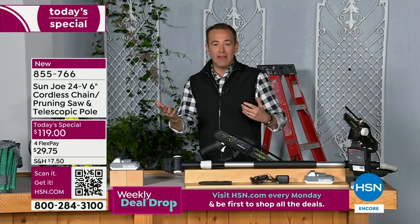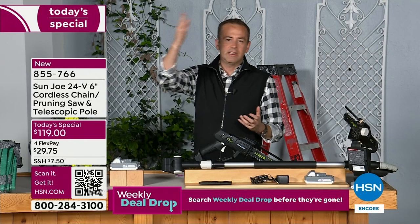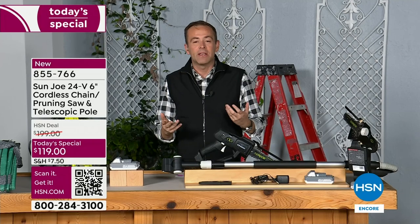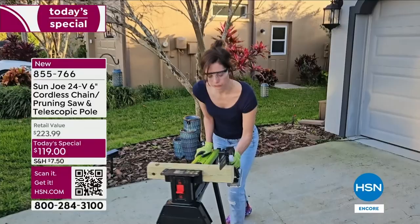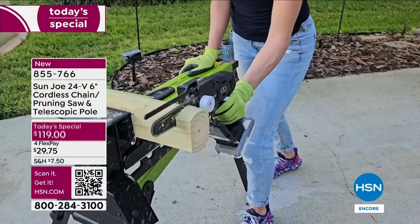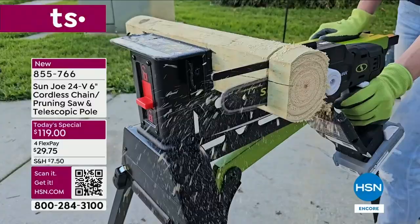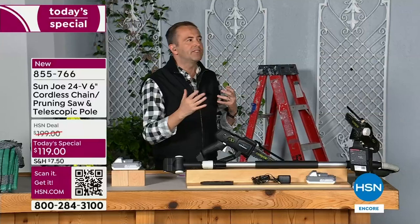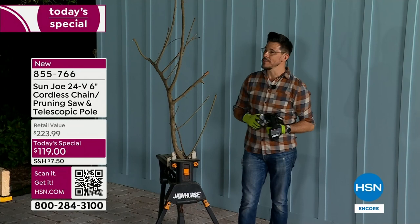When you've got the right tool for the job, you can take care of that diseased limb, that branch that's hanging precariously over the car. With this, now you can do it. A one-time purchase with a five-year warranty from Sun Joe. You have a 30-day money-back return policy on HSN — just $29 and change on FlexPay. And that video we just saw? That was Bobby's wife using it for the very first time.